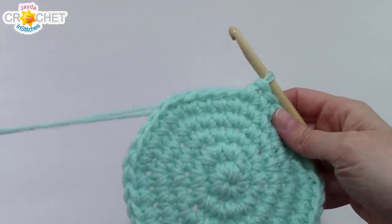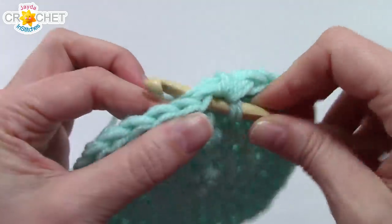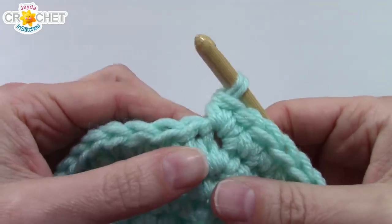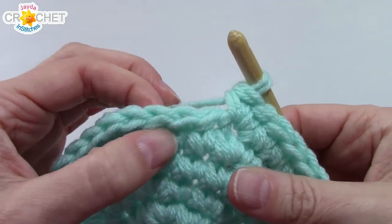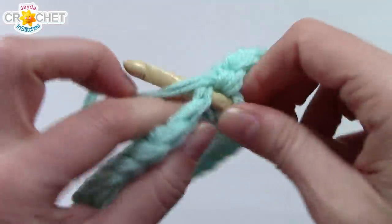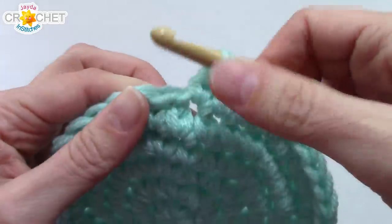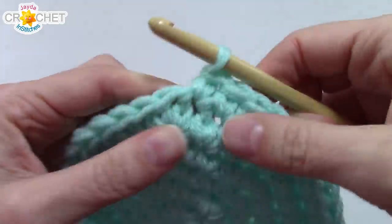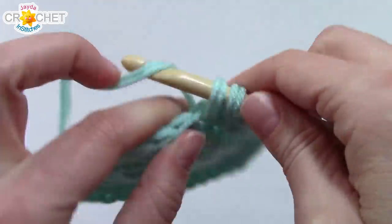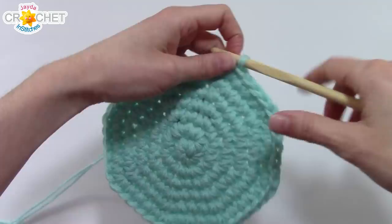We've got one more row of increasing. Begin row six with two single crochets into the first stitch, then single crochet into each of the next four — the pattern is two-one-one-one-one all the way around. At the end of row six you'll have 48 stitches, and that will be it for increasing. That's the bottom of our basket.